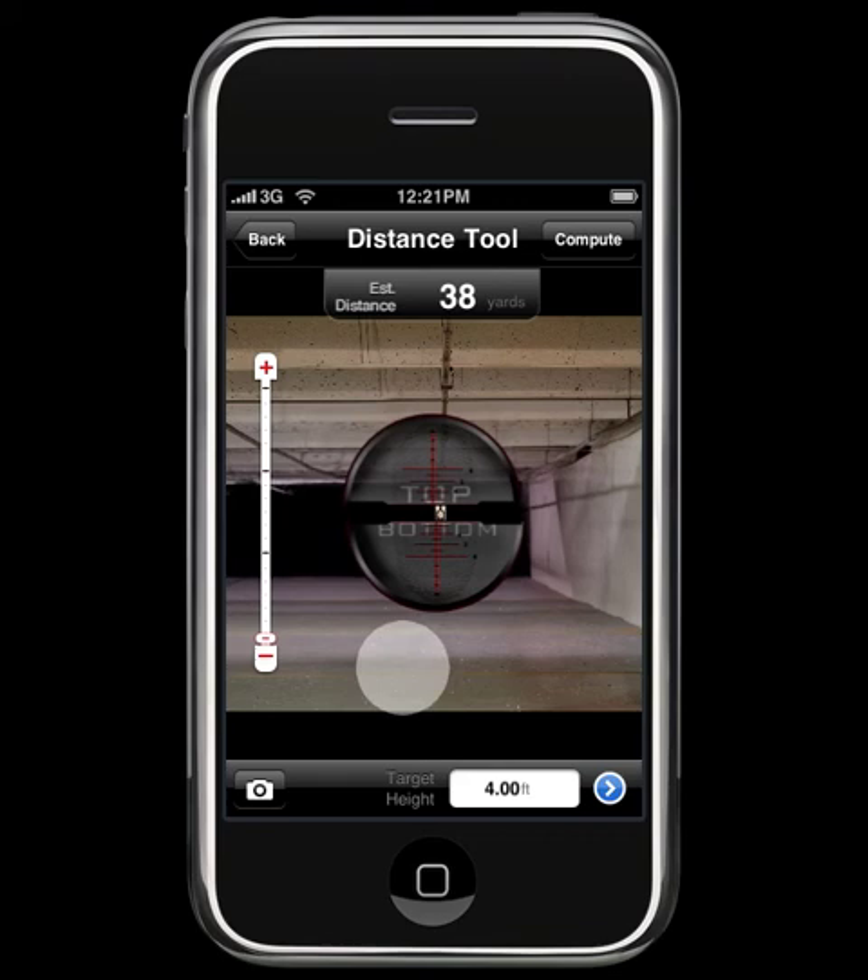This tool is actually fairly accurate out to about 300 or 400 yards. Past that, you start to degrade on accuracy fairly quickly, but it will certainly do for the majority of shots out there.